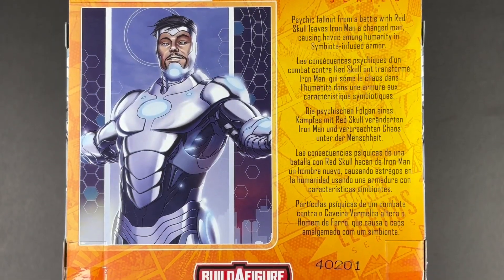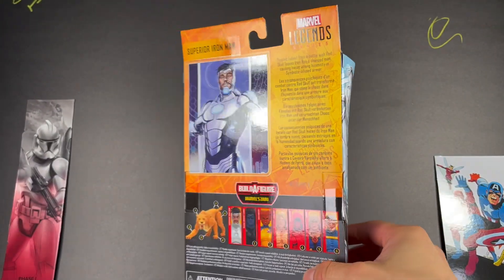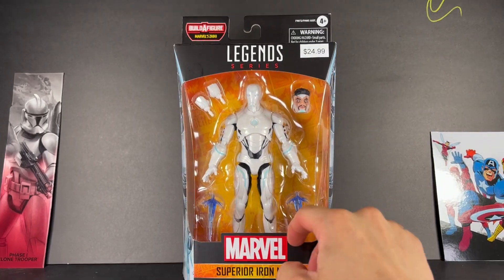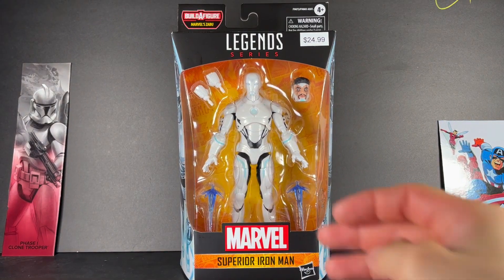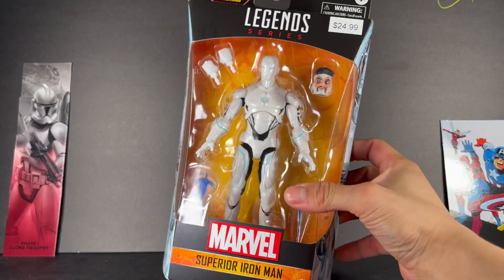Remember when everyone thought Tom Cruise was going to play this version of Iron Man in Doctor Strange: Multiverse of Madness? I think all the speculation would have made a better movie than what we got. I'm really sorry to all the five Doctor Strange: Multiverse of Madness fans out there.